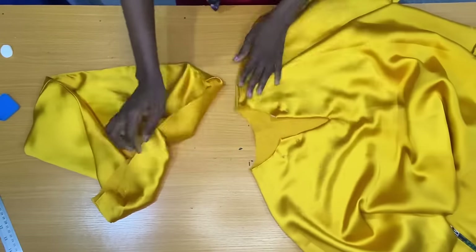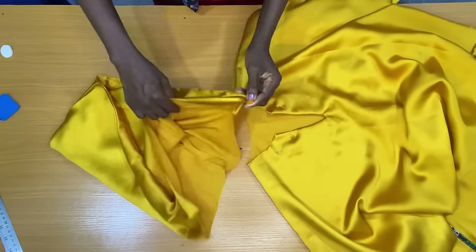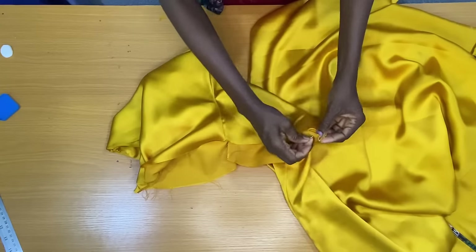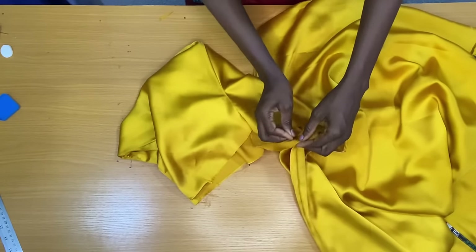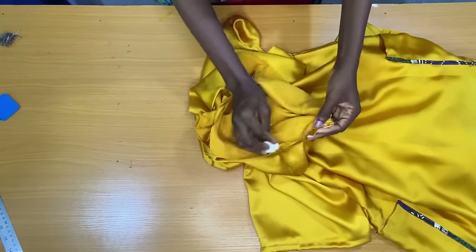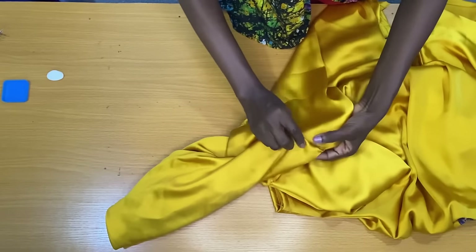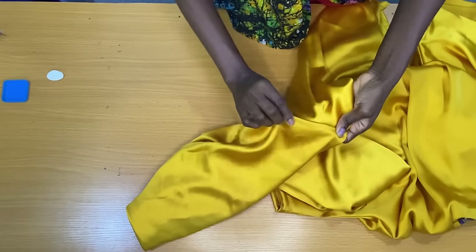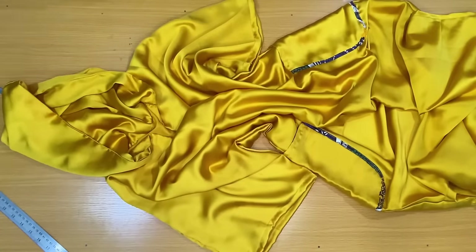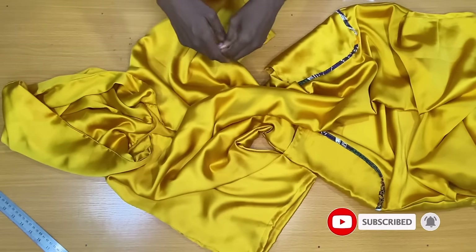The next thing is to attach this woody to the neckline of the dress. On the side where I didn't make that little half inch fold, I'm going to place it on the wrong side of the neckline and stitch by half inch. The final step is to fold the other side of the neckline by half inch, making sure it covers the joining around the neckline. This is the final outcome of this dress. I hope this tutorial was helpful. If you are new to my channel, kindly subscribe, share and like my videos and also put on your notification bell to be notified when I upload new tutorials.